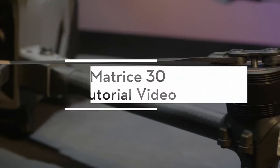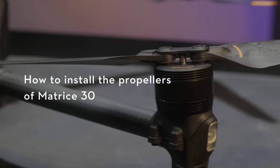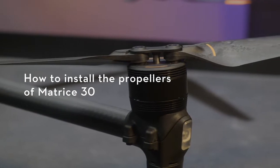Welcome to the Matrice 30 tutorial video. This video will show you how to install the propellers on the Matrice 30.